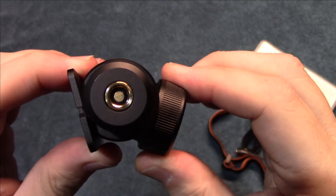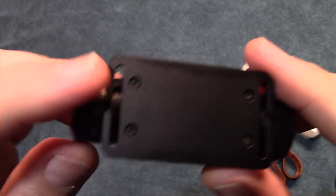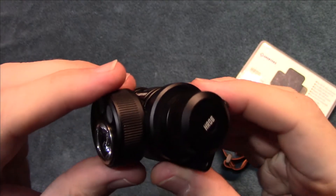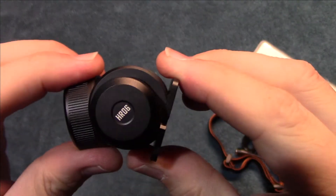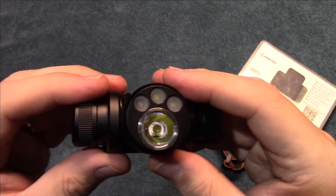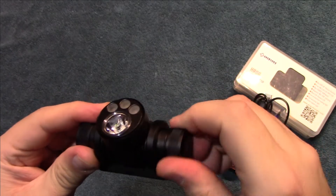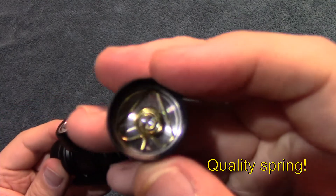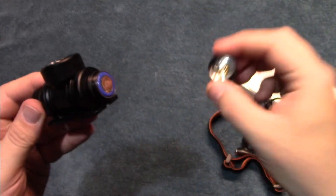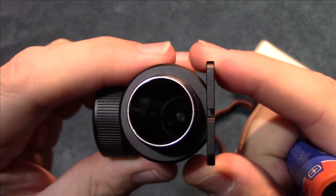You've got your adjustments for when it's on your head, putting it on the band with really nice smooth clicking adjustments. Let's go ahead and open it up and I'll show you the battery that it comes with.